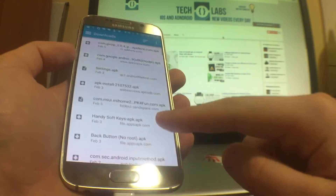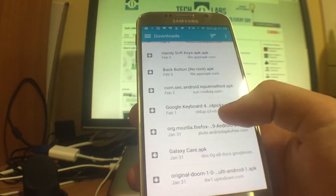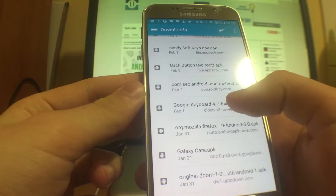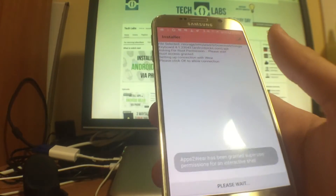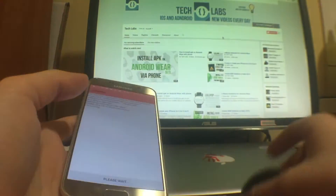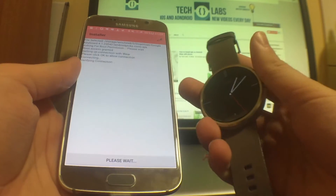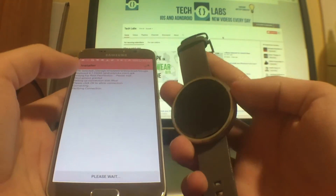You click on the APK installer, select APK, and it's going to be called something like 'Google Keyboard for Lollipop' — something like that. You press on that and it's going to install it. There's no need to show you anything further because it's just going to install this keyboard on your Android Wear.